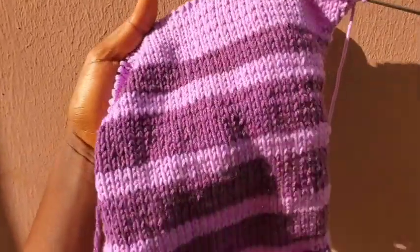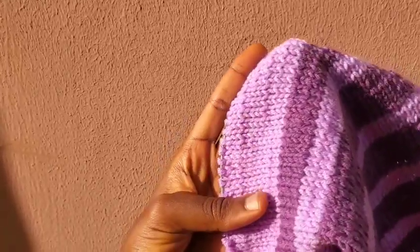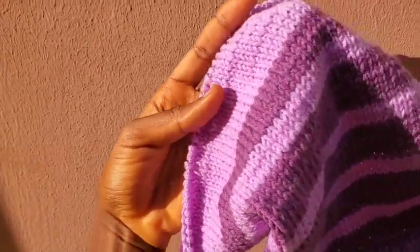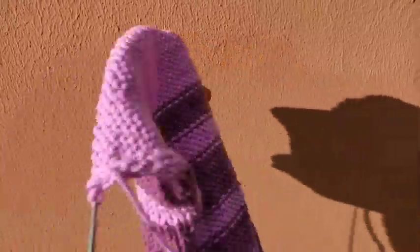This is the second sleeve and I'll soon be done — just working on the final part. Hopefully I'll be able to seam it today and then seam the body, and I'll be done with the sweater.